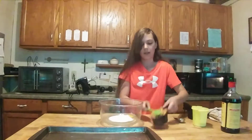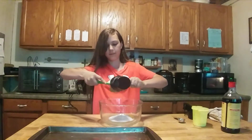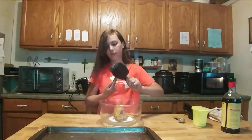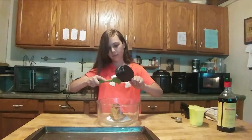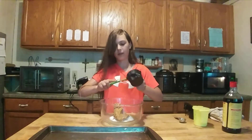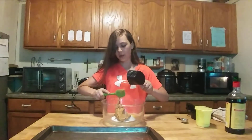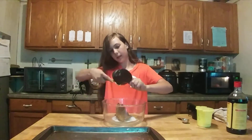I'm just going to add this cup of peanut butter into the bowl. Now there's no flour in this, so you want to make sure to get all the peanut butter because that's basically our flour substitute. They have a lot of peanut butter in it.